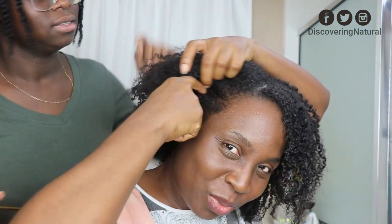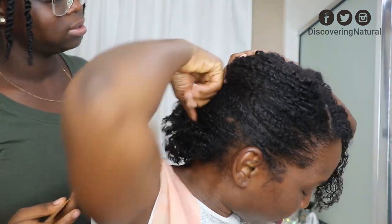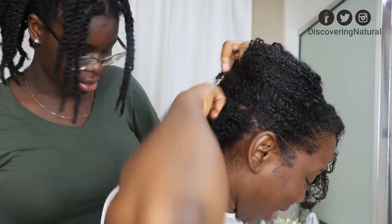There she is. So she's supposed to section my hair. I want like that size — squares like this size.